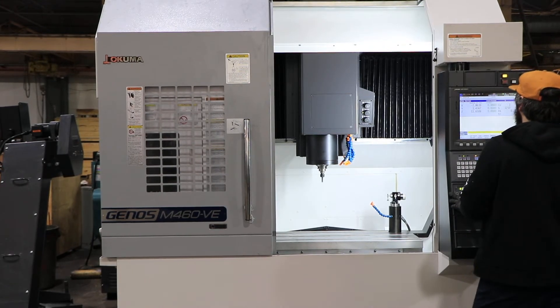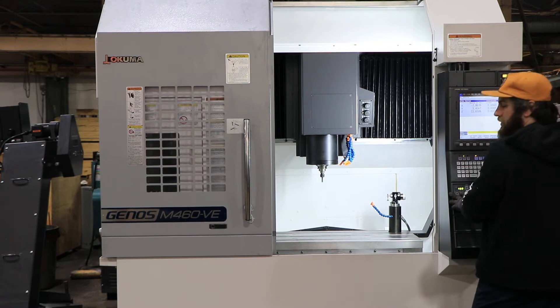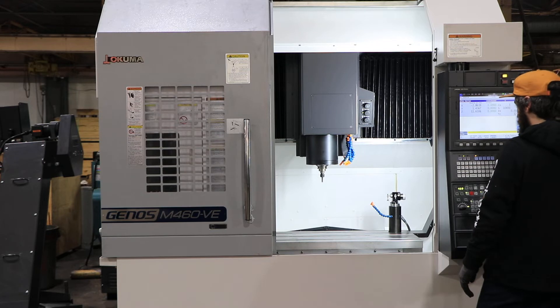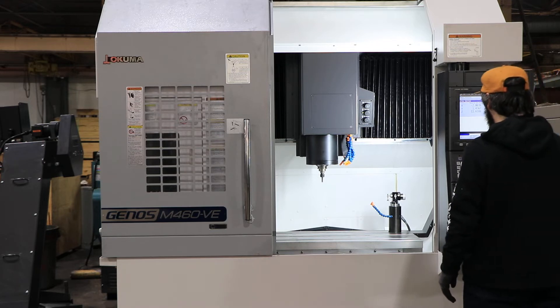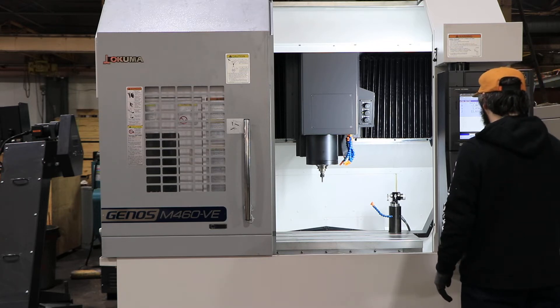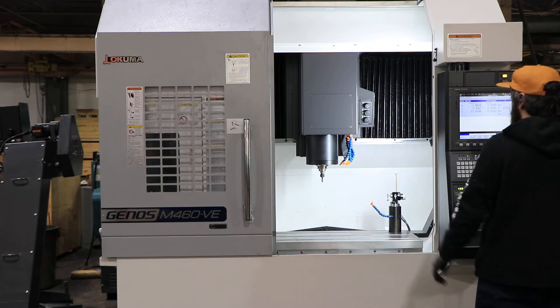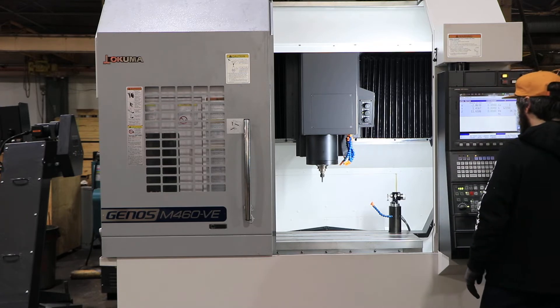The spindle is running at 3,000 RPM. It has a CAT 40 Big Plus spindle that goes up to 15,000 RPM. That's 6,500 now — that's 10,000 RPM, very very quiet. Going to 12 — 12,500 RPM basically.